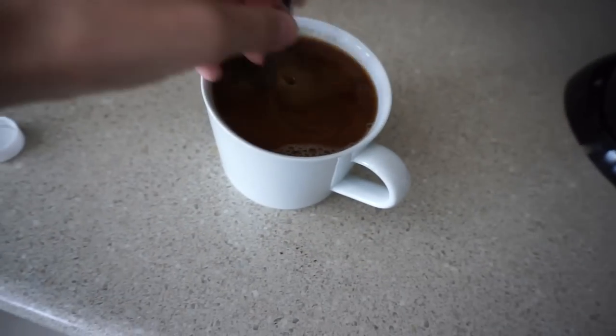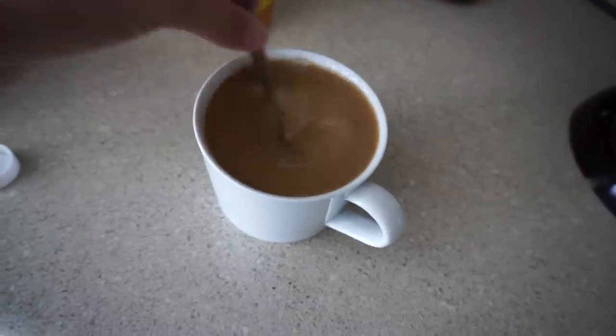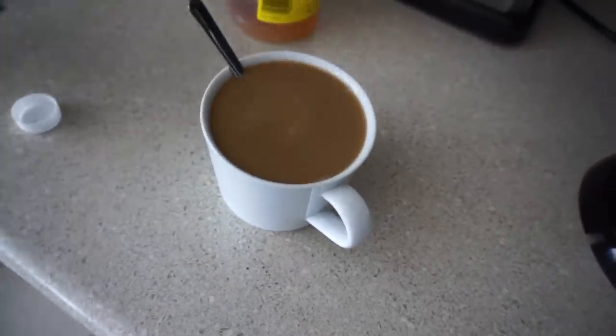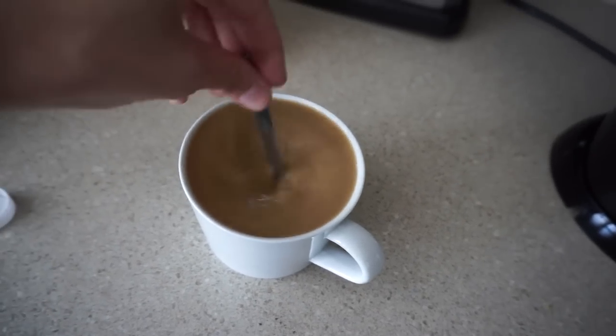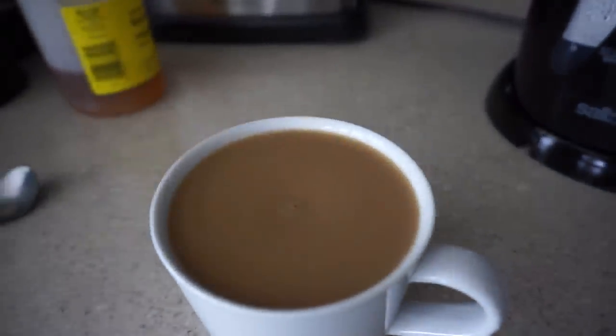I like to add enough creamer to get the color that I like — about right there. Stir this bad boy up. I might need more cream — it's about the color I'm looking for. If I'm out I tend to order two creams, one sugar. And there you have it, my friends — the perfect cup of coffee! Taste test!